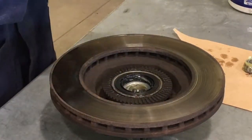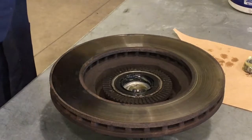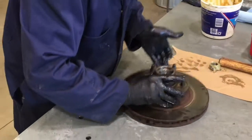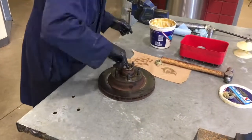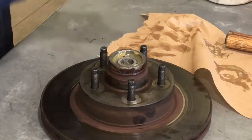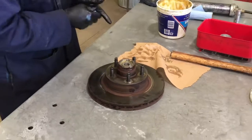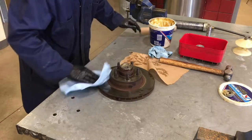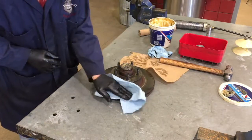Once the inner seal is installed, flip it over and repeat on the outer bearing area with some grease. Make sure your hands are quite clean at this point and wipe them off so you don't transfer grease over the rotor surface — grease on the rotor surface will impact how the brakes work. Later on, I'll also take a product called brake clean to clean off any greasy spots so it doesn't transfer to the brake pads.